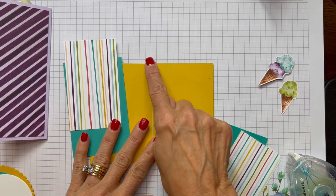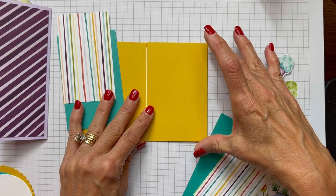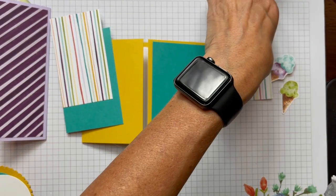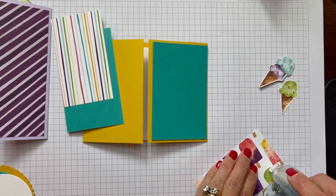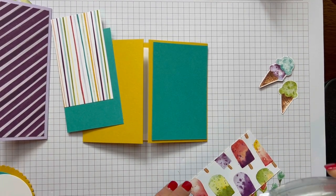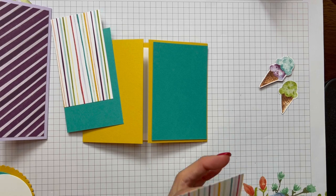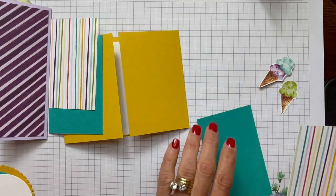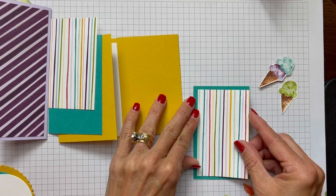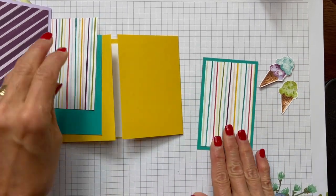For basic layering: the gate fold panel is two and three quarters wide, so the next layer down would be two and a half, and with the card four and a quarter tall that layer is two and a half by four. I'm putting these pretty stripes — cut to two and a quarter by three and three quarters — to get an eighth of an inch border all the way around.